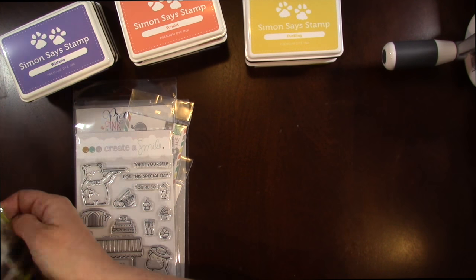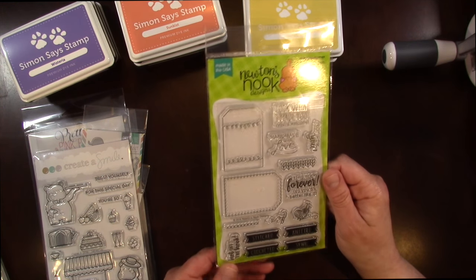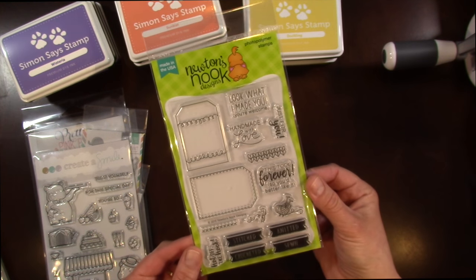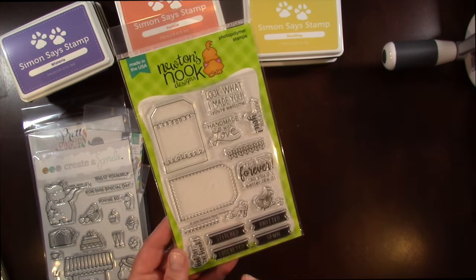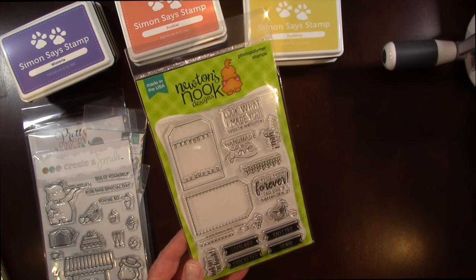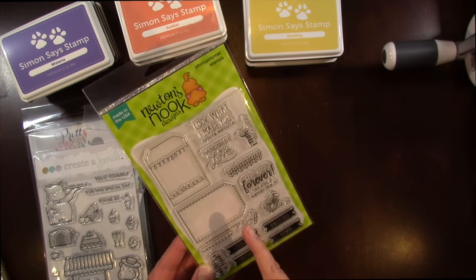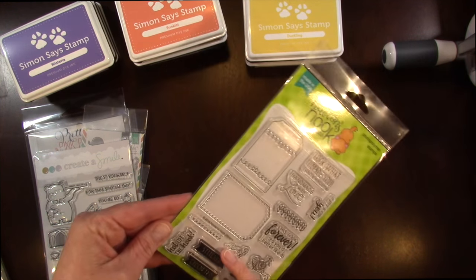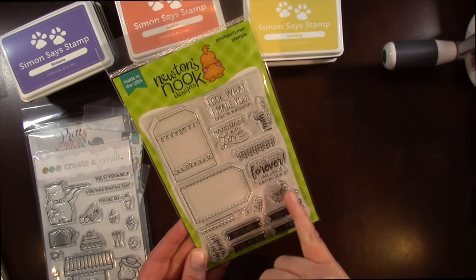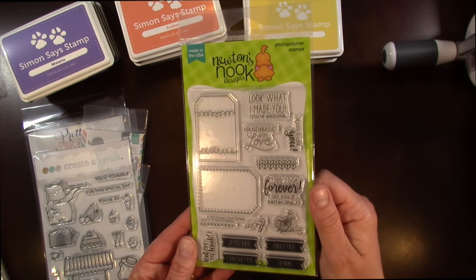I also picked up from Newton's Nook — which has become one of my new favorites — a set I picked up especially for Christmas time. I like to knit and crochet and always try to make one homemade thing at Christmas. So I picked this up because it'd be great for doing gifts for the holidays. It's a little tag set with sentiments like: Look What I Made for You, You're Welcome, Handmade with Love, Just for You, This Took Forever So You Better Like It, Hot Off the Hook, and words like Stitched, Crochet, Knitted, Sewn. There's also yarn and knitting hooks and a crochet hook imagery as well.